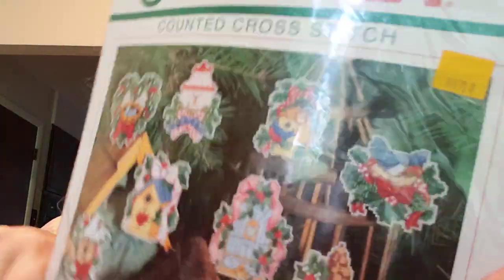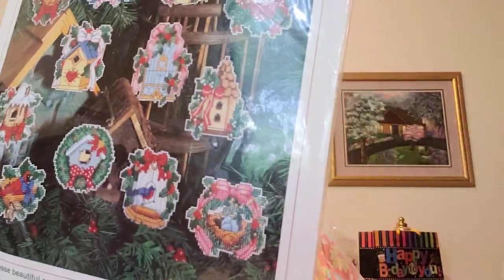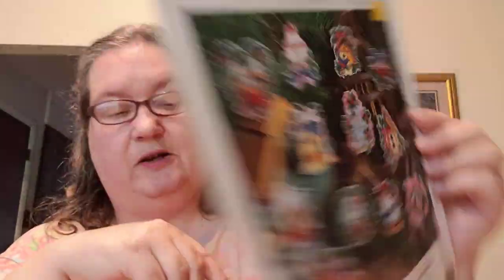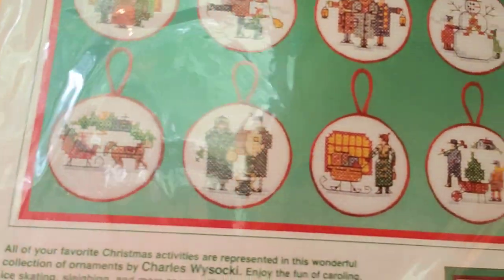This one feels like plastic — I wonder if it's perforated plastic. The other one said perforated paper so it'll be interesting to see the difference. Aren't some of those houses really cute? I am going to have my fill of Christmas ornaments! There's 'Yuletide Village Ornaments' by Dimensions and 'Ornament Collections' by Charles Wysocki — now that's amazing. These are on Aida — look at these little skaters, little Yuletide people, little sleigh. Typical Wysocki and I love Wysocki.